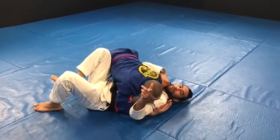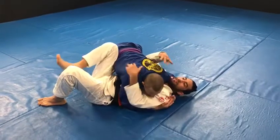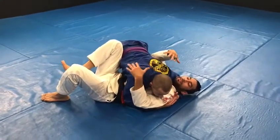Alright crew, get ready to work on your lockdown jiu-jitsu. I'm out here on side control, and my partner is tied.